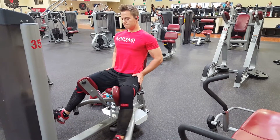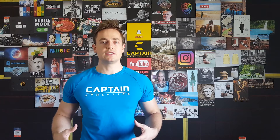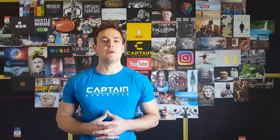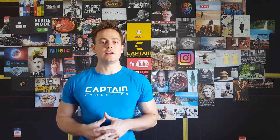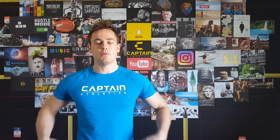The thing with hip flexors is if they're stiff and not flexible, you're gonna have a hard time producing a squat with great form. You're not gonna be able to go low enough, and tight hip flexors are gonna limit your mobility, your squat power, and your squat function.